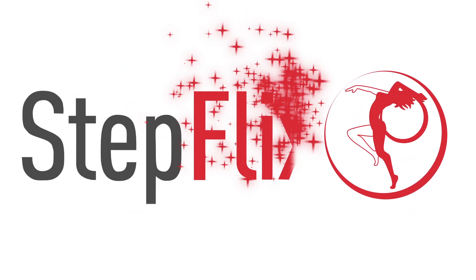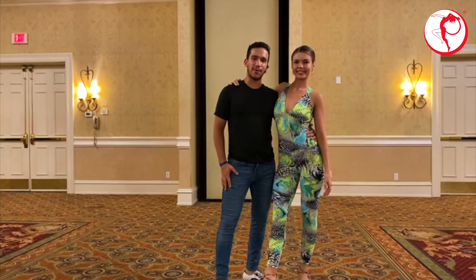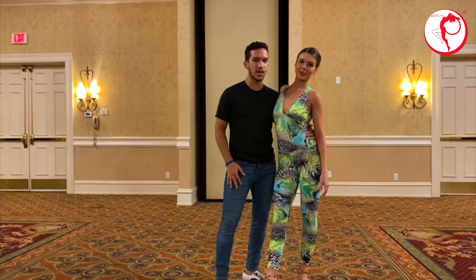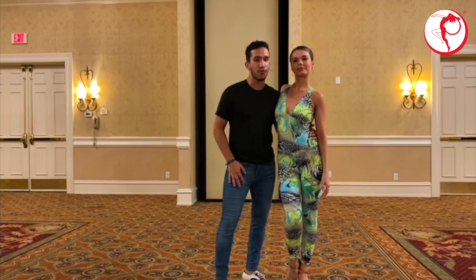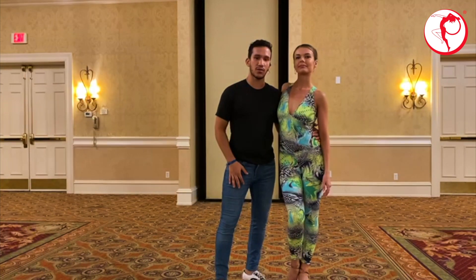Welcome to Stepflix. Hey Stepflix, I'm Giovanni, this is Anastasia. Welcome back to our Bachata Sensual series. This is one of many videos in the playlist, so check out the description down below for the link to the playlist. Today we're going to go over the connection of Bachata Sensual.